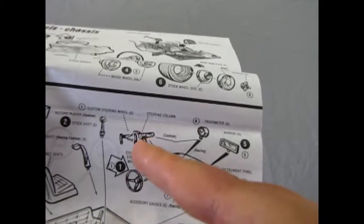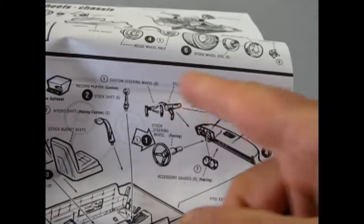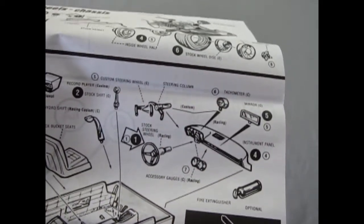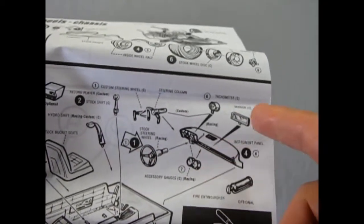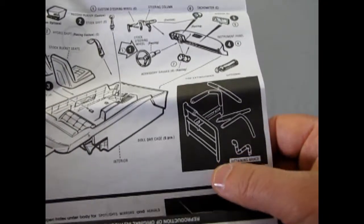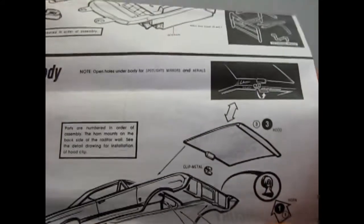Then you get this cut-down steering wheel for sports — much like a jet instrument panel thing. There's a circular stock steering wheel, custom gauges, a tachometer, mirror, fire extinguisher, and an optional roll bar for your racing. Slot car guys, take note.